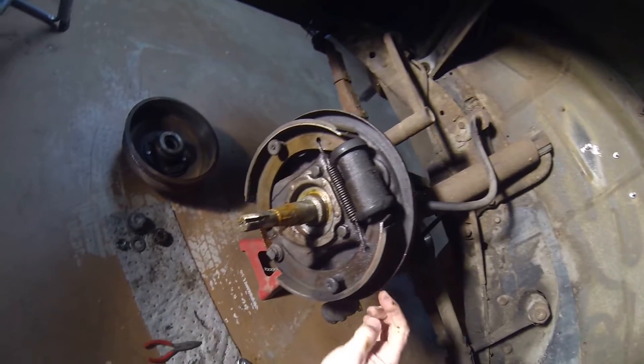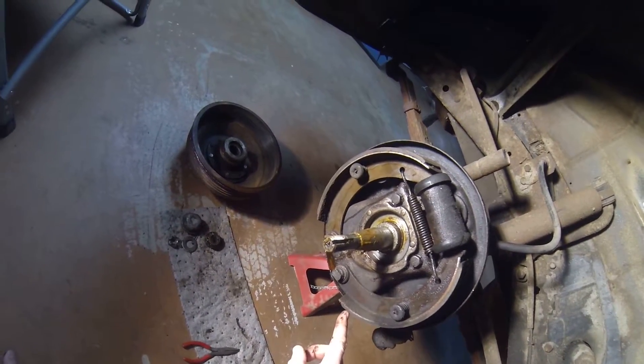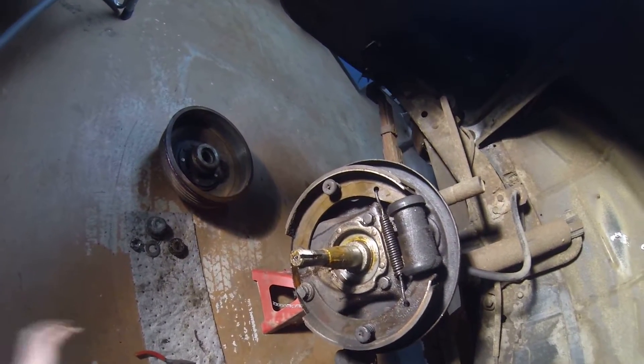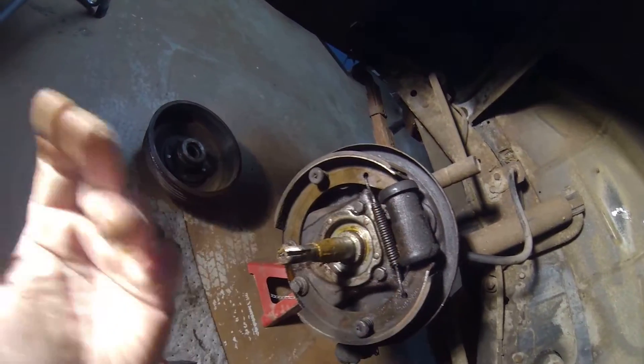Quite a bit of brake material left here - looks really good. There's more up here than down here, and that tells me they're out of adjustment.